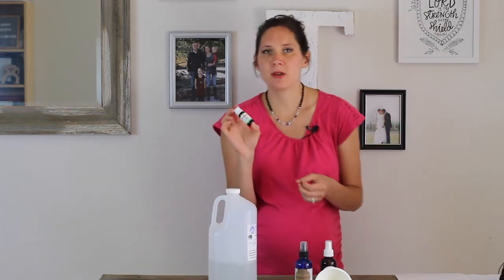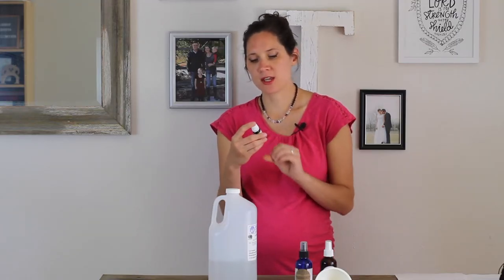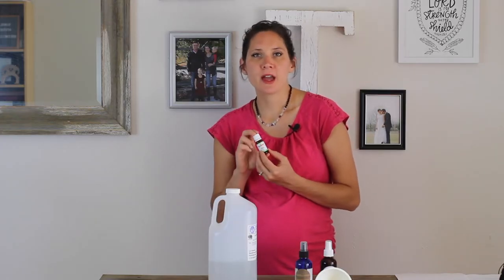Plant Therapy has two different blends of pre-mixed essential oils that are specifically designed for keeping bugs away. There is the adult version and the kid version. Their adult version is called Nature Shield, and the kid or pregnancy-safe version is called Shield Me.